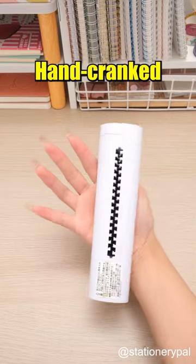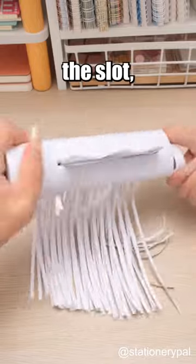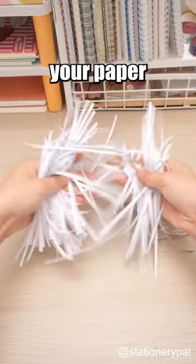The Nakabayashi Handheld Handcrank Shredder is also a convenient option. Just place the paper into the slot, then turn the side knob, and your paper will be shredded.